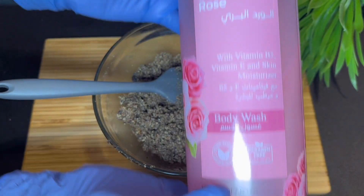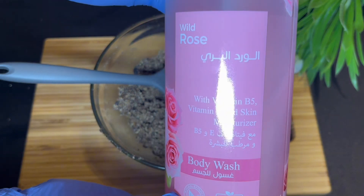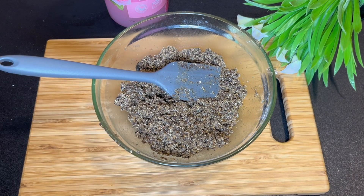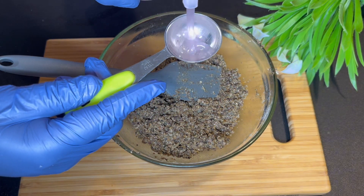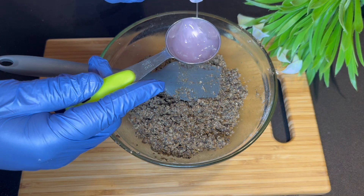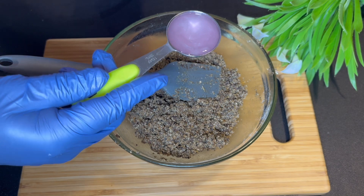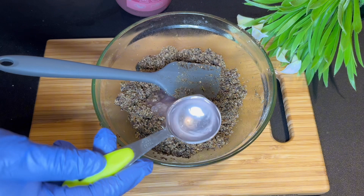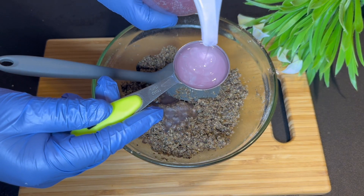I'm going to add a body wash to my body scrub just to give a soapy, foaming effect on the skin. Most of the time when you make a DIY body scrub, it is very oily and you have to use soap and a sponge to wash your body after. This is what I wanted to prevent in this video, which is why I'm using the body wash. You can use any soap you have, as long as it is liquid.